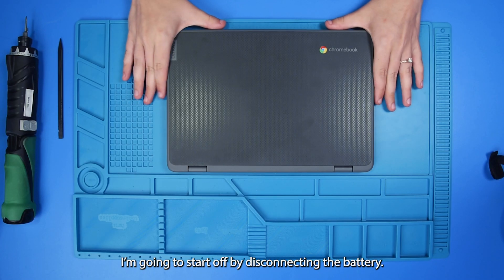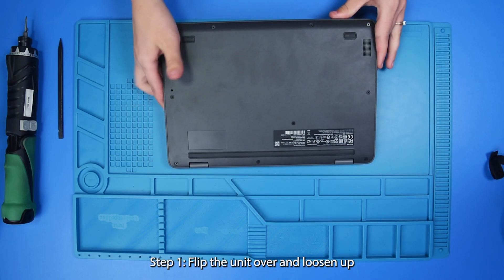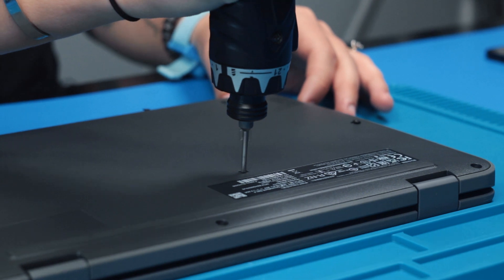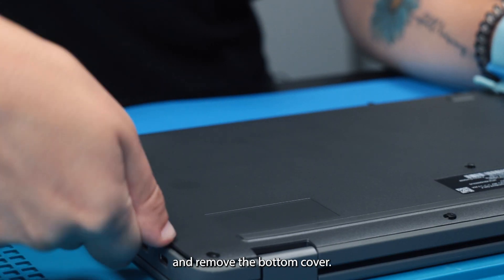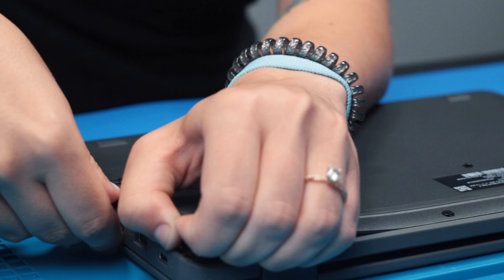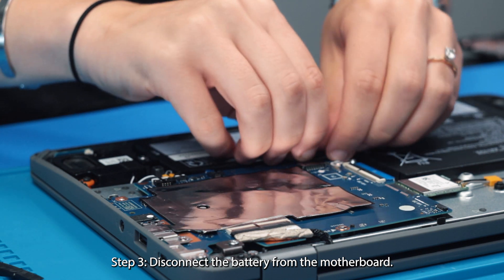I'm going to start off by disconnecting the battery. It's important to disconnect the battery before you do anything else because if the battery is connected it can short-circuit the motherboard or damage any other parts. So you want to flip the unit over and loosen up the bottom cover screws. Now that the bottom cover screws are loosened you can take your spudger and remove the bottom cover and then disconnect the battery from the motherboard.